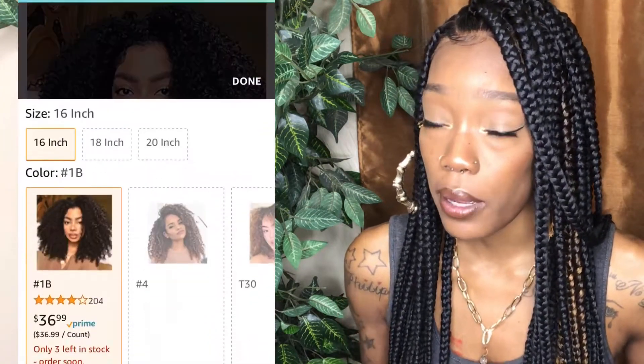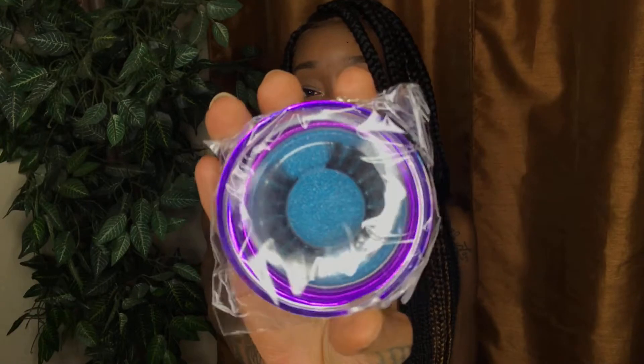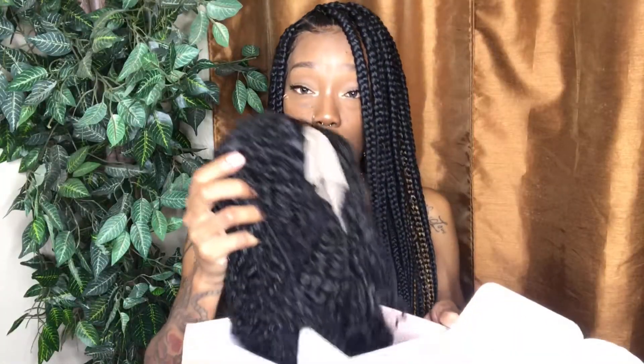It came in the regular box, but it got a little wet — I don't know, Amazon didn't handle this box well. Opening up the wig now. First things first, they give you a pair of nice lashes, a wig cap, and the wig.